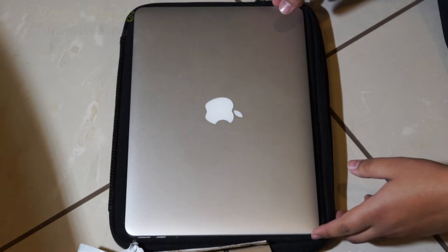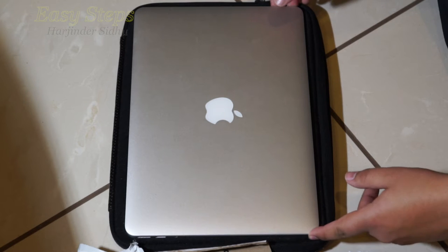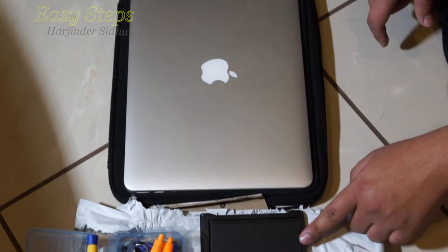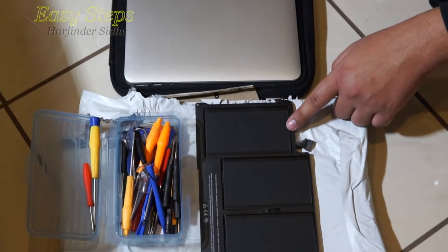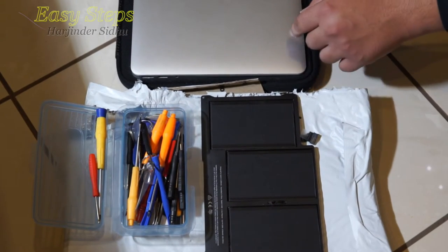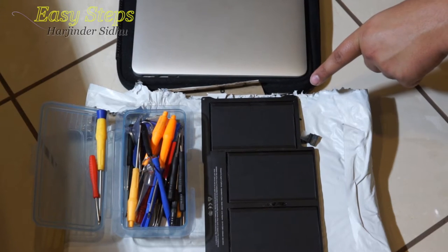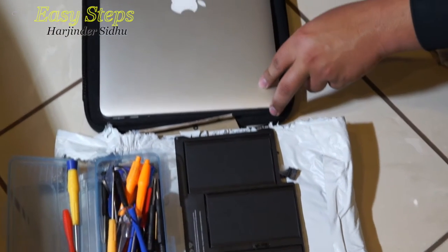Hello everyone, welcome to Easy Steps. Today I'm going to be showing you how to replace your battery on your 2012 to 2014 MacBook Air. I have already ordered the battery and I'm going to be replacing this one with the older one. The tool you'll be needing is a Torx bit. I'll provide the link below in the description, so please check it out. Now let's get started.